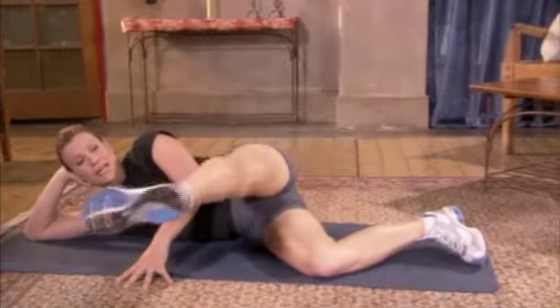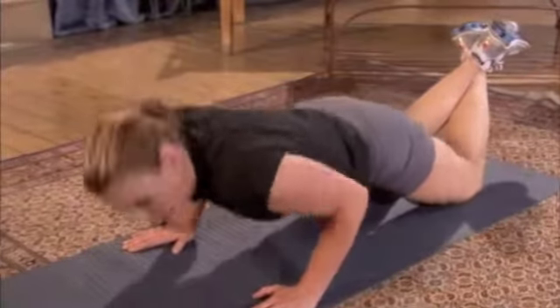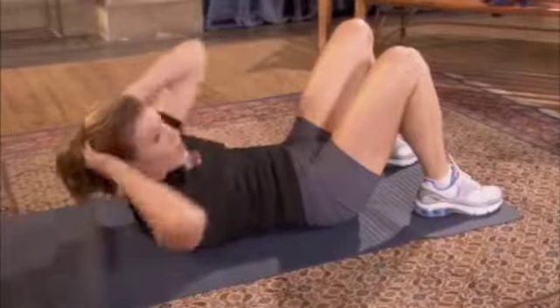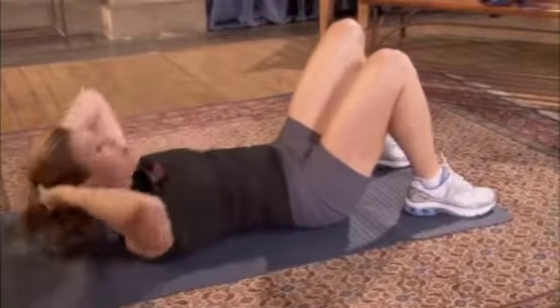Stand straight out right here. And press, think of lengthening that leg. And up. Down one, two, and up. Up, turn, up. Now breathe out each time.